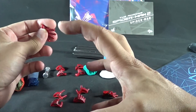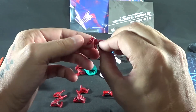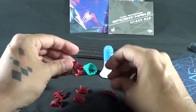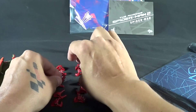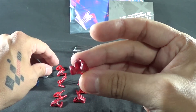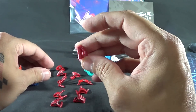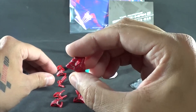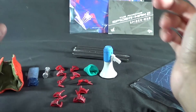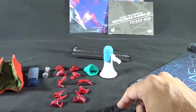Instead of that cool claw pose we used to have, I guess you could use these when he's up against a wall or doing a crawling pose. You get two grasping hands — one for the bullhorn and one to hold the web, just slide the web right in there, not all the way though. And you get two fisted hands which are on the figure. That's pretty much it for that.